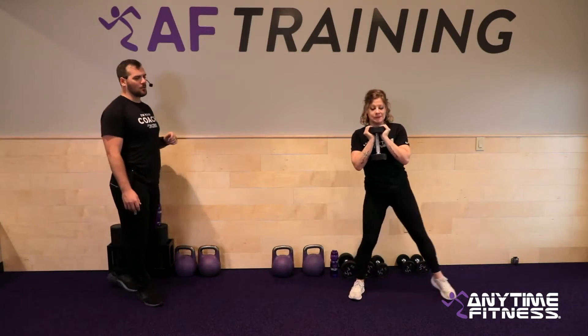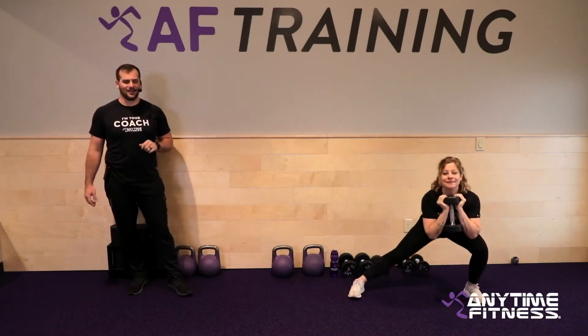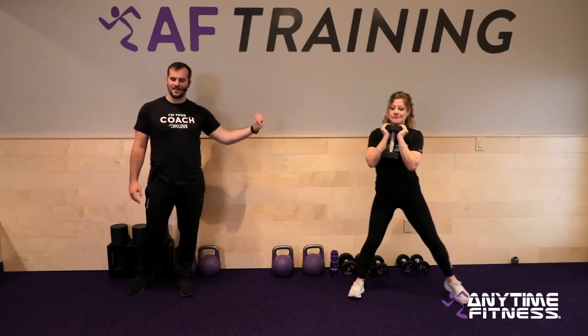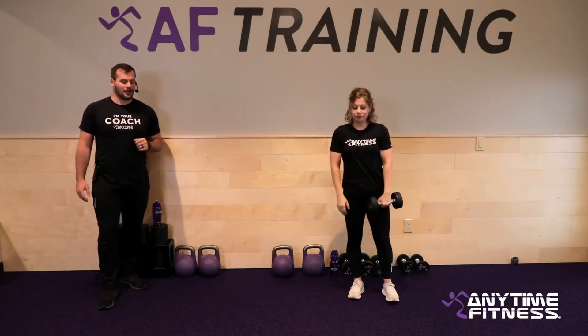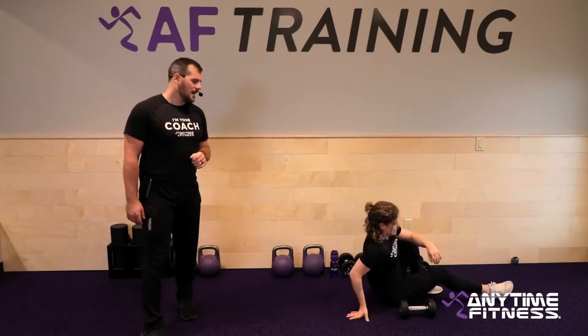Then we're going to go side lunge. In the goblet position, we take one side — 25 seconds — just going to that left side again since we did left hand in the two-point row. Inside leg stays nice and long, sink the hips back, try to keep the chest up as you sit. Weight back into that outside foot — a great one to go heavy on.